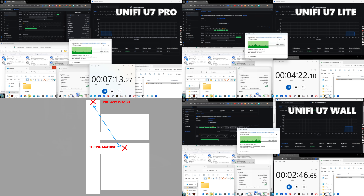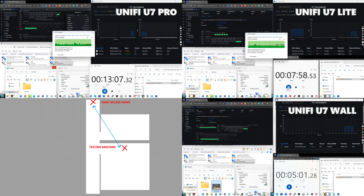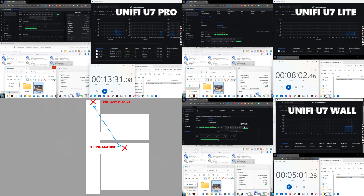By comparison, the U7 Wall was the quickest at 5 minutes and 1 second, only hopping between 1.2 and 1.4 gigabits per second — very stable. The U7 Lite hard-locked to 720 megabits per second, completing in 8 minutes 2 seconds — slower than the Wall but consistently staying on that locked connection without erratic band-hopping. The consistency of both the Wall and Lite through walls had to be applauded.